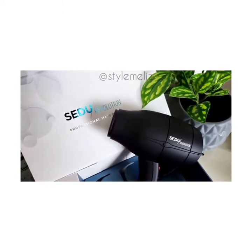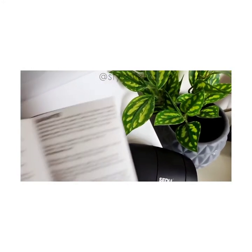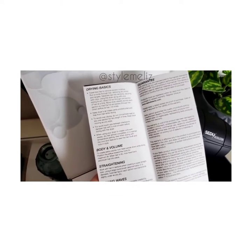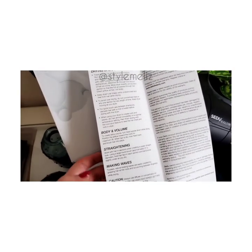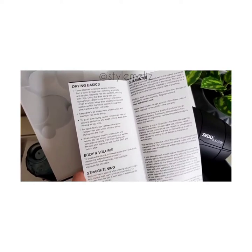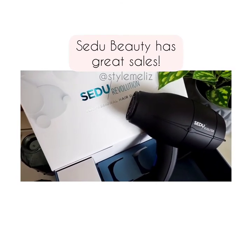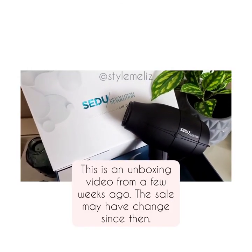They also give you really great instructions — let me pull them up here — if you need to create different looks with the blow dryer. There are also videos online, and they're having a sale so you can get 30% off.